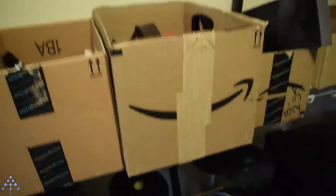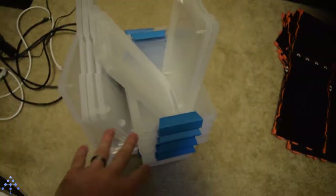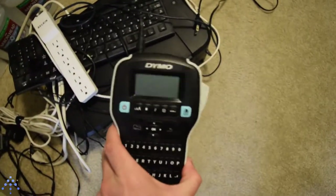So what I decided was I'm going to restructure, put all these in nice little clear plastic bins, and use a label maker here to get nice new labels on there and try to reorganize.